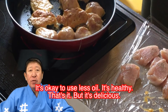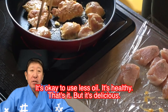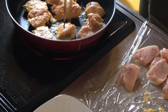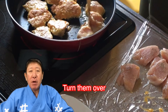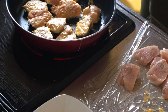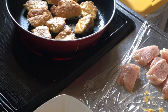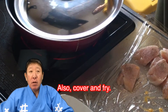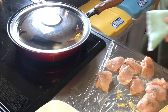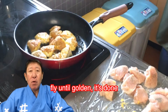It's okay to use less oil. It's healthy. That's it, but it's delicious. Turn them over. Cover and fry. Fry until golden.